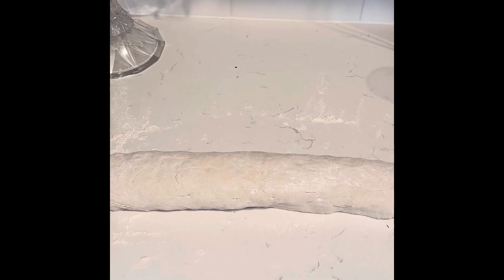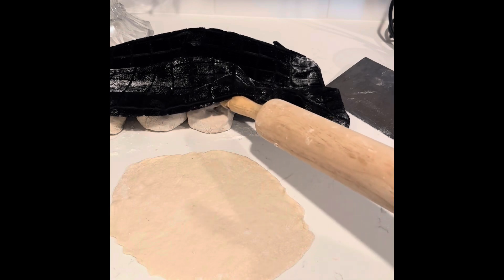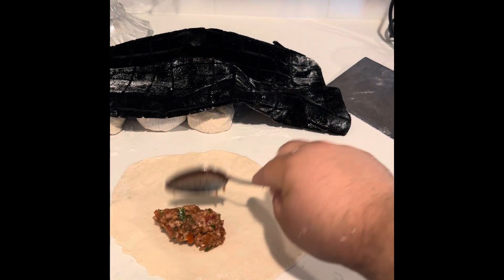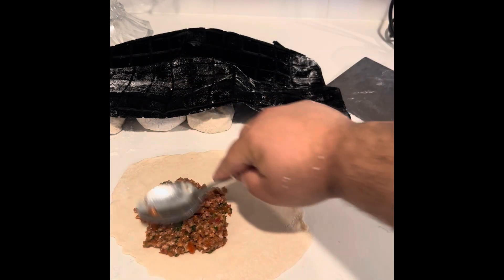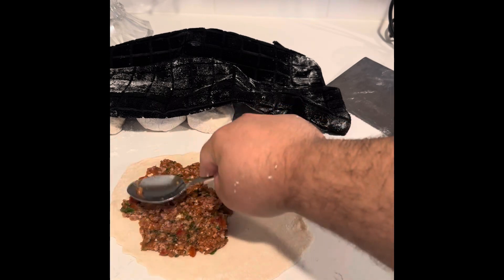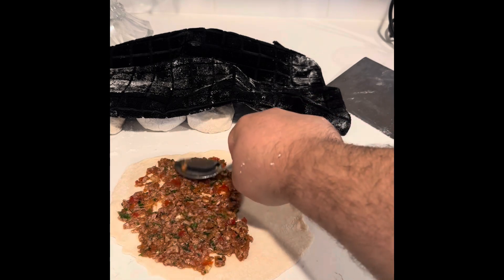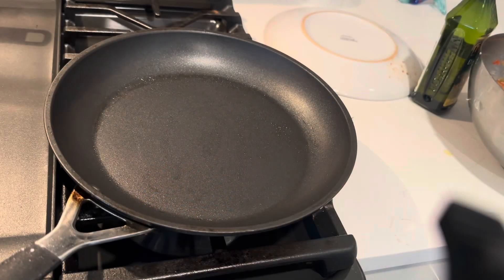Welcome back. After taking each ball of dough, we rolled it out flat. Now we're going to put the lahmacun filling on top, spread it around evenly, and mix it around. Once we're done spreading the filling, we're going to put it on the fire. Stay tuned to see what it looks like.